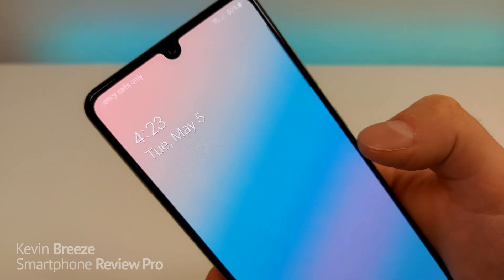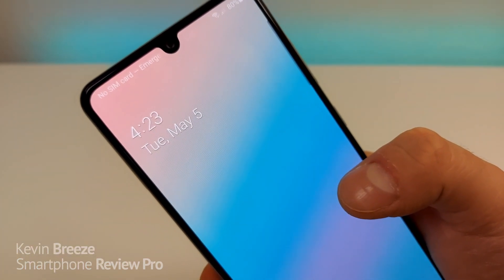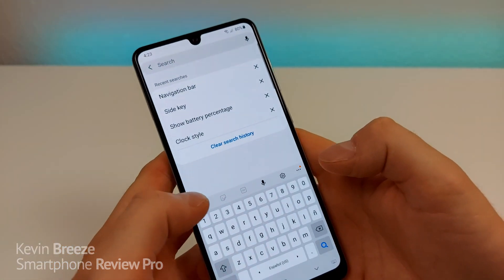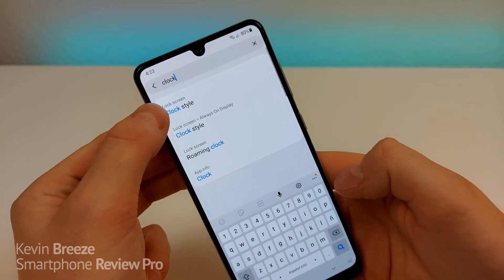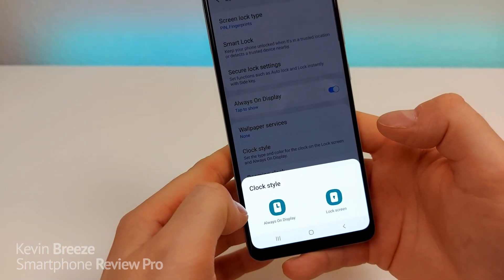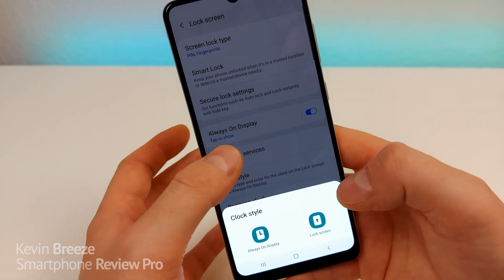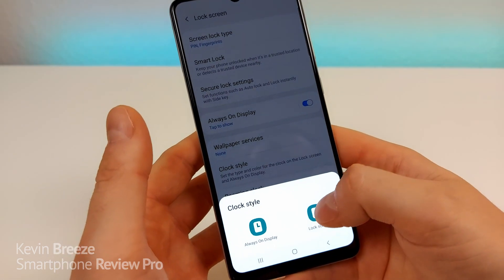By default, when you go to your lock screen, you have a clock and you actually have the ability to customize it — I know a lot of people don't know about that. To do this, go to Settings, go to Search, and type in 'clock'. You'll see under Lock Screen, Clock Style. Tap on Clock Style. You can choose the clock style for the Always On Display or for the Lock Screen. You can also activate the Always On Display from this panel. We're going to go to Lock Screen.